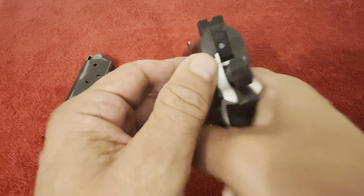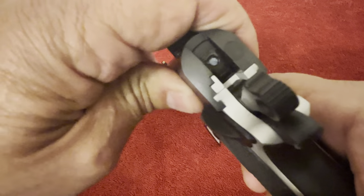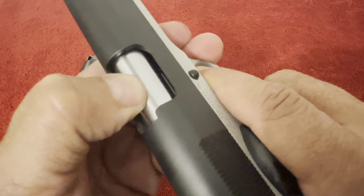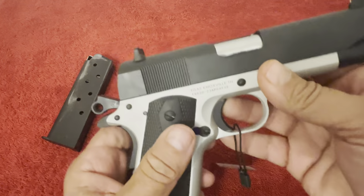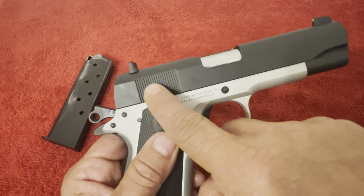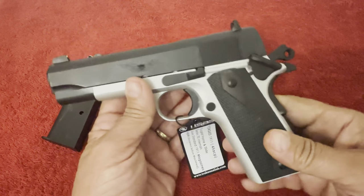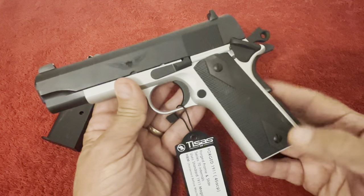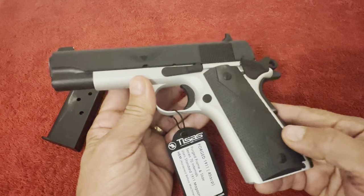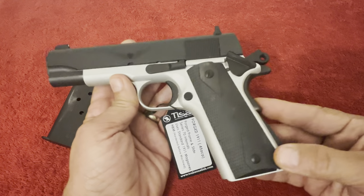The fit and finish, just like the rest of the TSSi pistols I have, is nice. There's a little bit of movement in the slide, but not a whole lot. This does have the lower ejection port but does not have the bevel. The slide only has serrations on the back, not the front. It's a real lightweight gun — real nice. I actually thought about maybe using this as my EDC.